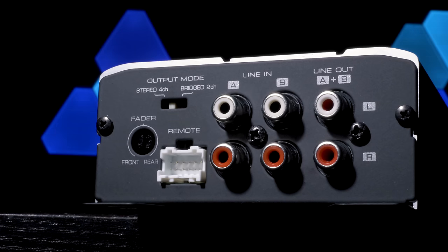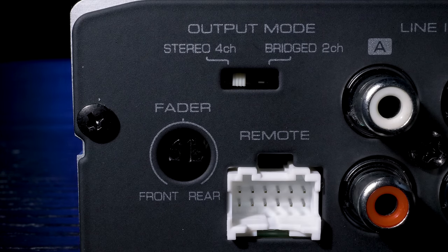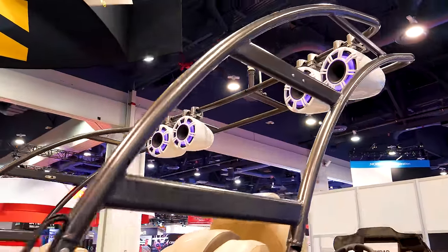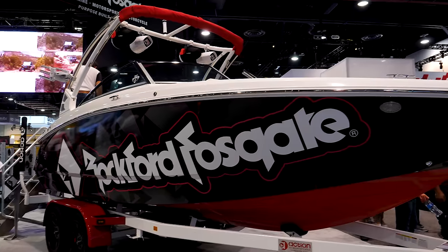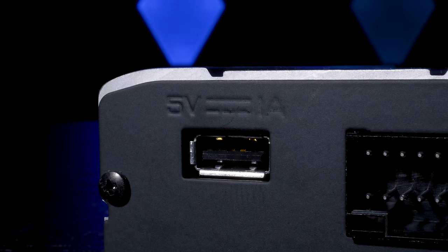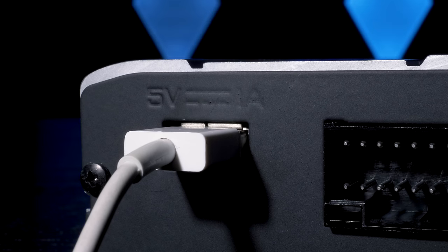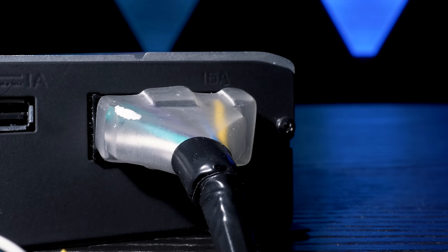The only adjustable setting on the amplifier is a fader for front or rear, which is basically designed for boat operation when you may have speakers up front, in the back, or on a wake tower, so you can fade them perfectly for a balanced sound on the water. The amplifier also features a USB input used for charging only — you cannot stream music with your phone or a USB thumb drive. Signal sensing turn-on on speaker level inputs eliminates the need for a separate remote lead.